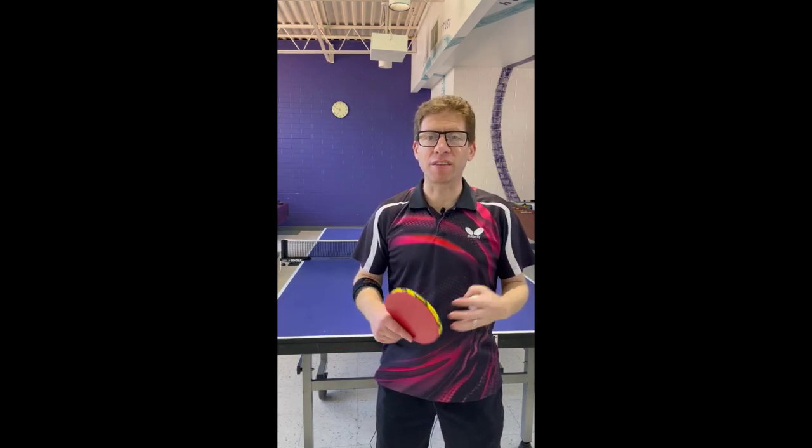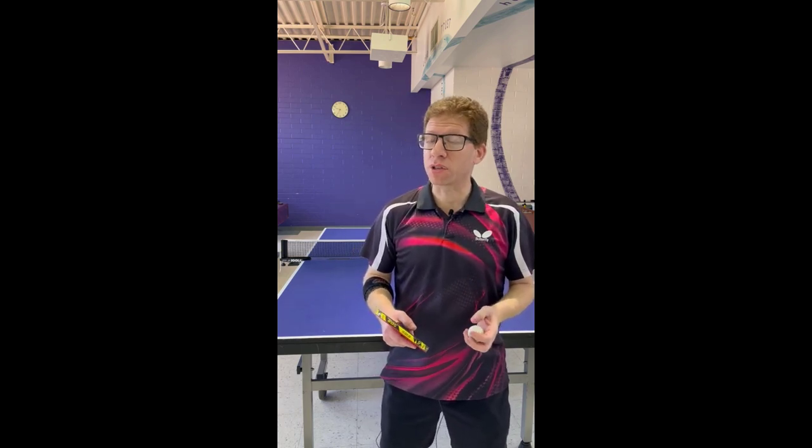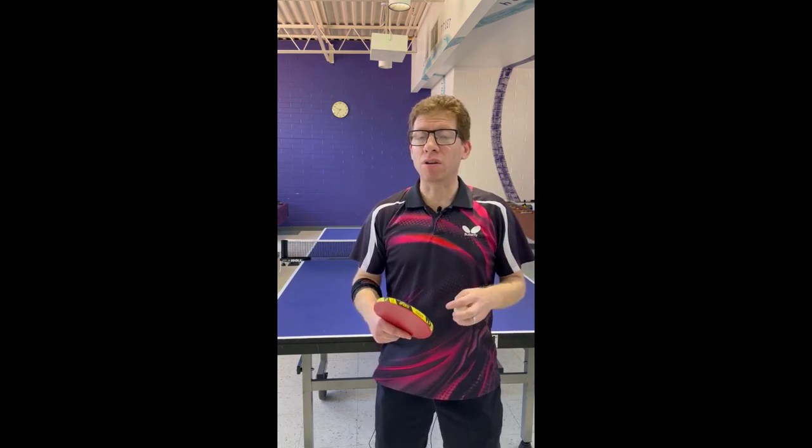Welcome to this quick lesson on serving. My name is Adam and today I'm going to be talking about a short underspin serve. This is a very powerful kind of serve. It's not dramatic, but it's certainly very useful in the game because it will give you some measure of control. It'll prevent the opponent from just outright attacking the ball, and it'll also potentially give you an advantage if their return is very weak.